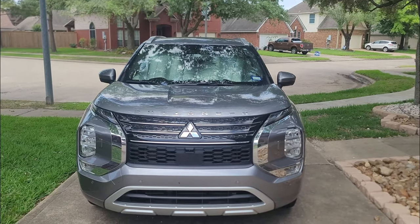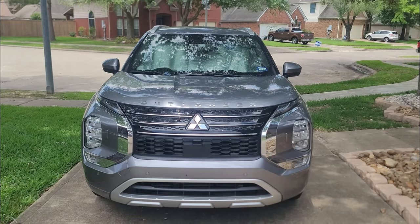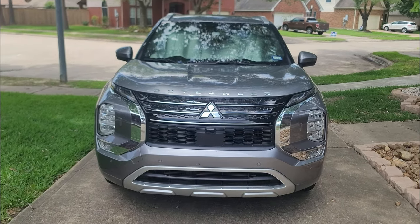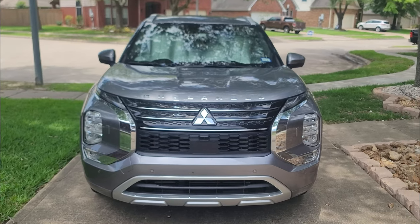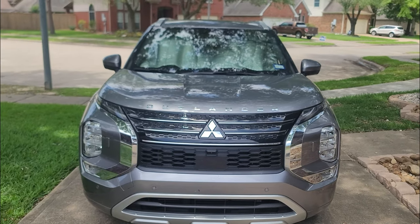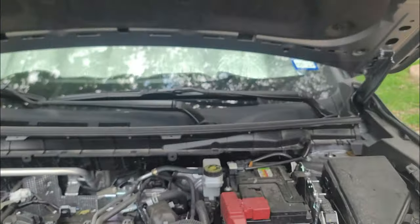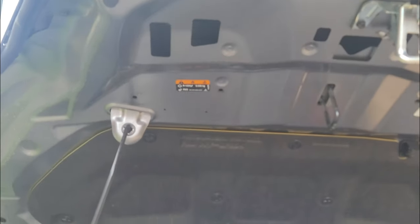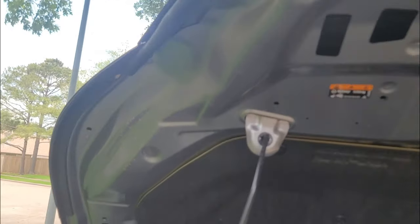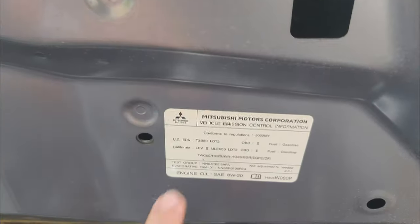As many of us know, we have the hood flutter issue. Today is Monday the 9th. This video is going to cover a few days all in one. I got a call last Friday and I have an appointment to go ahead and drop it off — they're going to replace the hood. What I want to do is open it up and randomly check on things to see if they're actually going to do something about it.